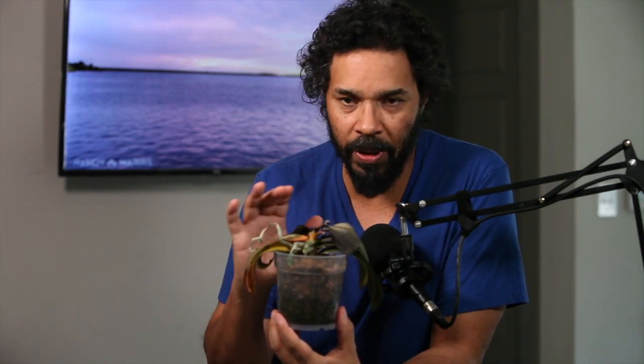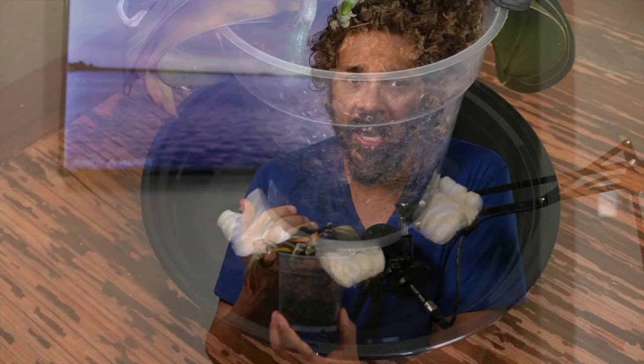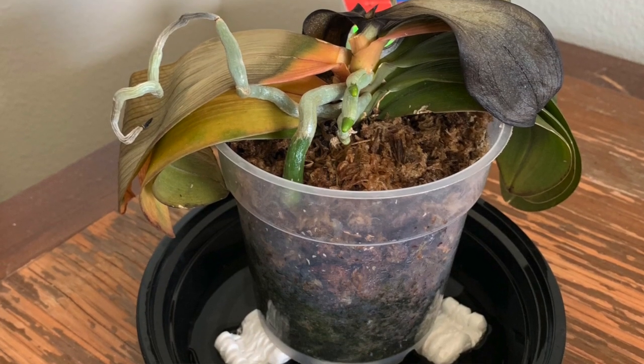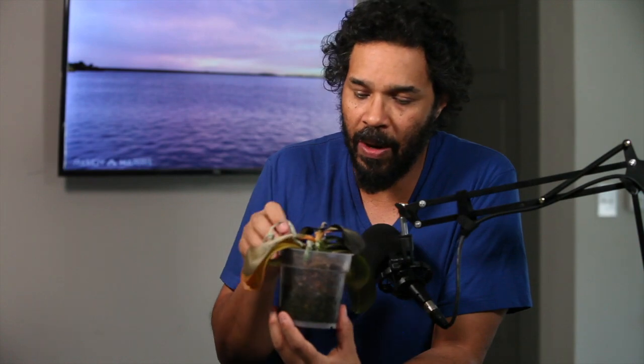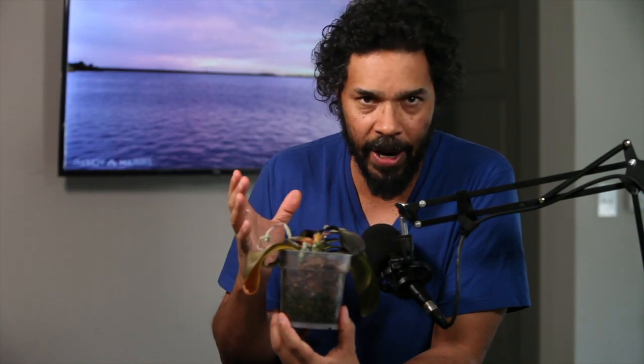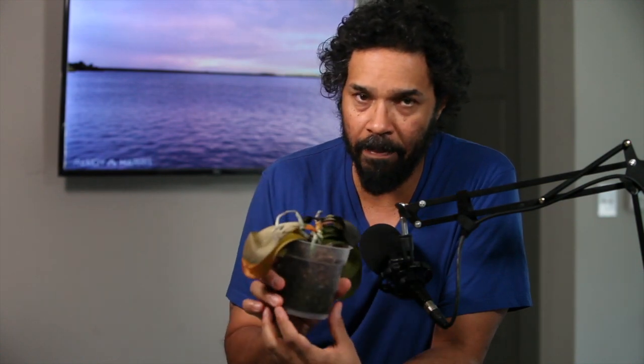I'm going to keep it and try to nurture it back to health. The first thing I'm going to do is nothing — I am not going to feed it, put it in the sun, or put it in the window. I'm going to get it out of direct sun and just let it be for a minute. It was already still moist in here, so that's how I know it wasn't frying in the sun for a long period of time.